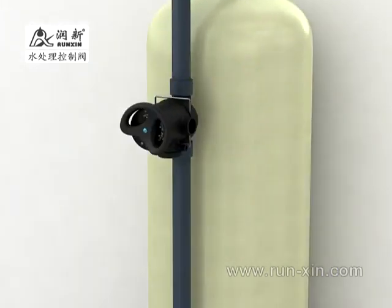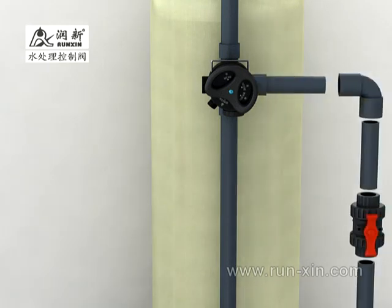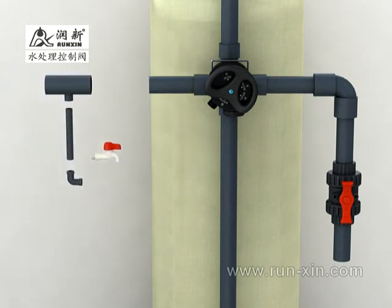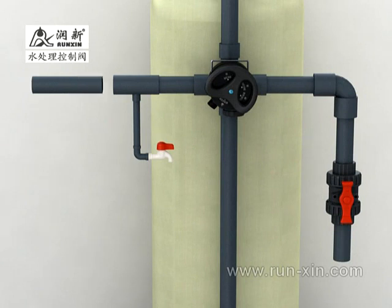Second step: pipeline installation. Connect the system's inlet with the valve's inlet and install an inlet valve into the inlet pipeline. If the pressure of the inlet water is more than 0.6 MPa, there must be a pressure reducing valve before the inlet. Install a sampling valve and bore valve in the outlet pipeline.